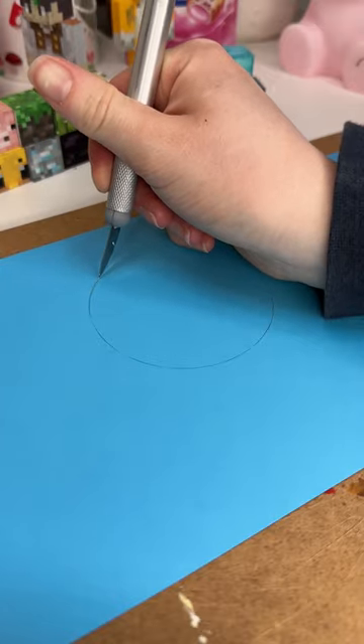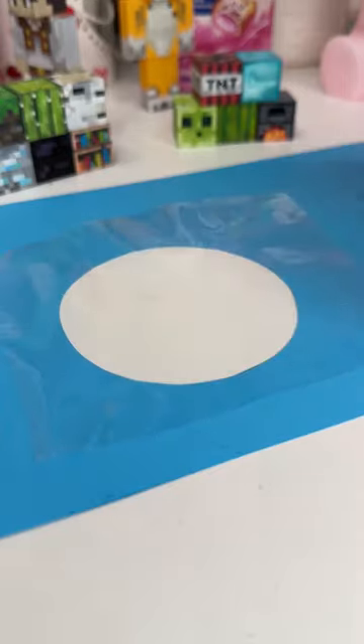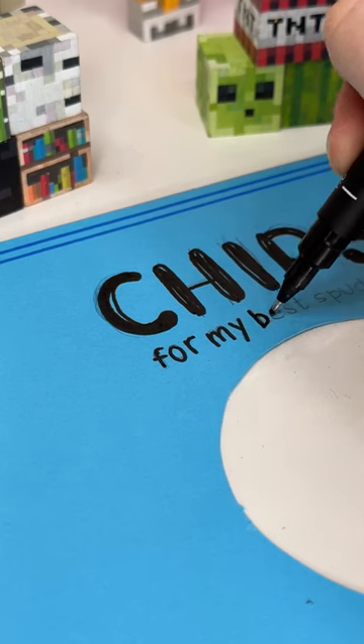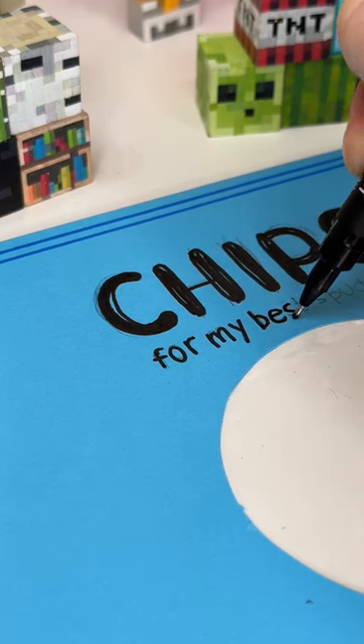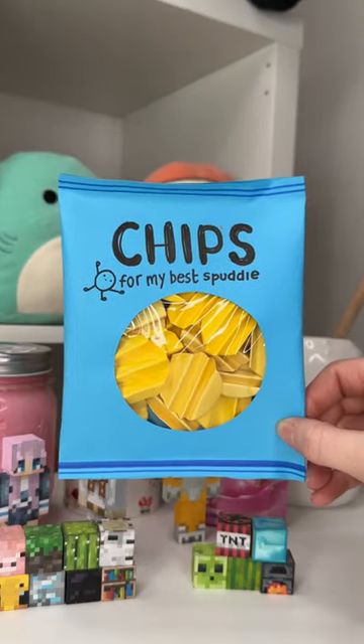Next I grabbed a sheet of card and I cut a circle out of it and I basically put a sheet of plastic from some old packaging over it and I used sellotape to put that in place. I then customized the front to make it look like a bag of chips or crisps and I added all my crisps to it once I'd sealed up the back, and I love it so much.